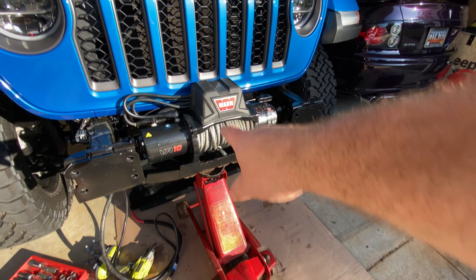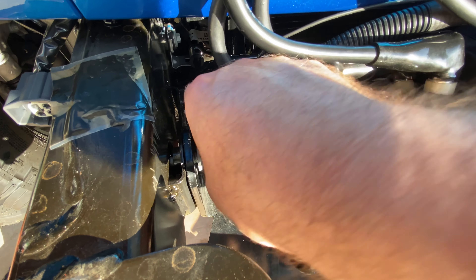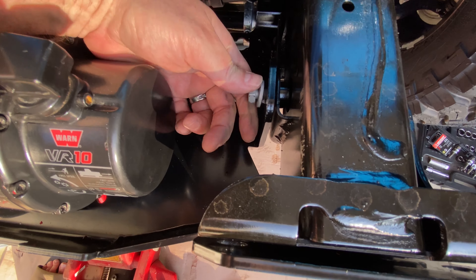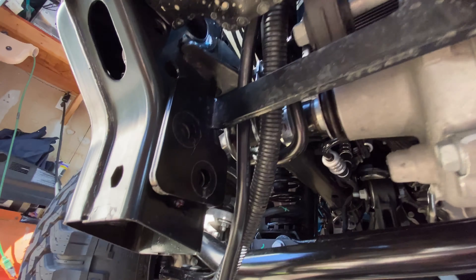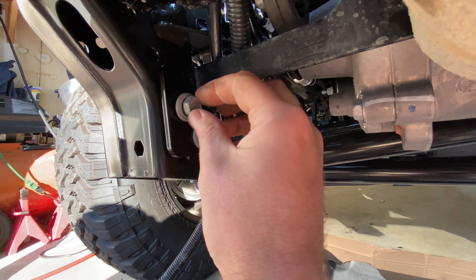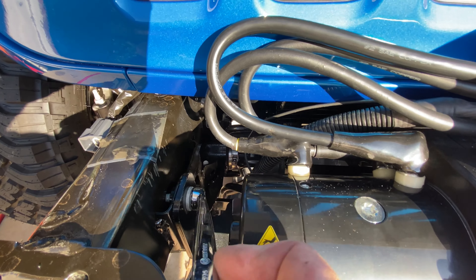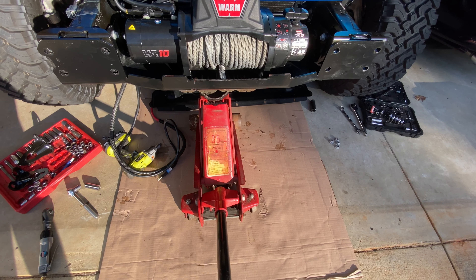Alright guys, so we get the winch balanced up here with the jack, get it aligned, and we start in these top two bolts by hand. You want to make sure you don't cross-thread anything. So you get the left side started and then go ahead and get the right side started. Then we'll start the bottom two bolts the same way down here and over here — just get them started by hand and do the same thing on the other side. Now I've got these just hand tight; I haven't torqued them down. Now we can go ahead and get the jack out of there.